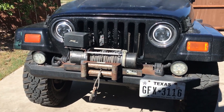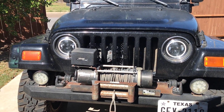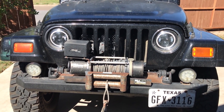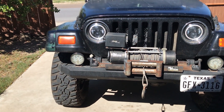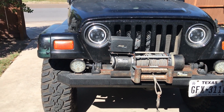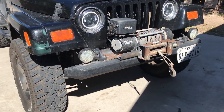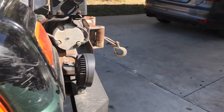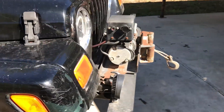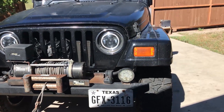I have a cheap Smittybilt winch that I've used a couple of times. Not the greatest, but it gets the job done — it's a workhorse and it's been through everything. I don't have D-ring mounts but I want to get those soon, so for now I just have the factory hooks. This is not a factory bumper — I ordered it off eBay for about a hundred dollars, but it's eighth-inch steel so it's really thick. I've bashed it many times on rocks and it's done just fine.